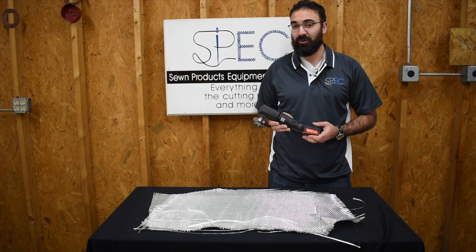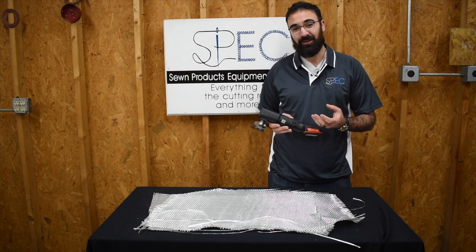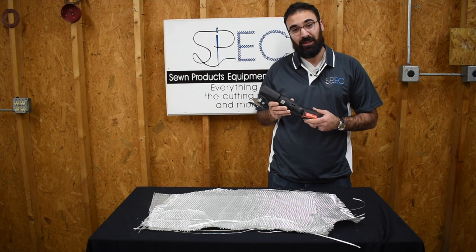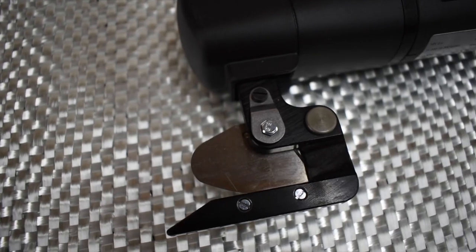The rotary cutting heads are great and they can cut, but over time the fibers of the fiberglass will get into the gears behind the cutting motor and stop it up and ruin it. So I always suggest something heavy-duty and compact, like the Roboso Scissors.